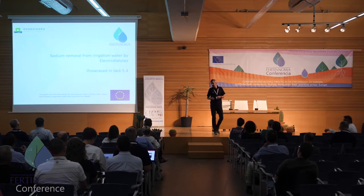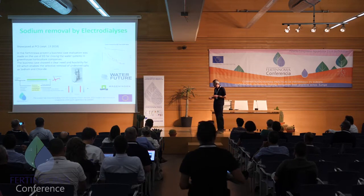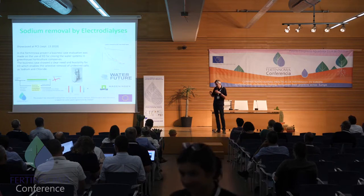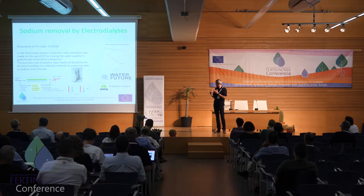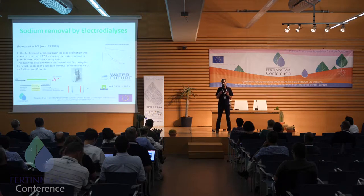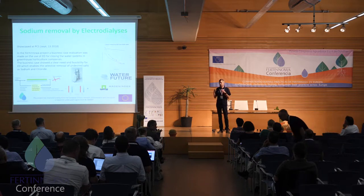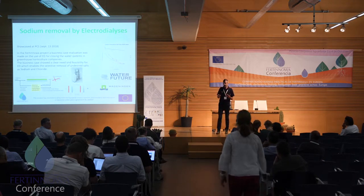The first technique is the removal of sodium using electrodialysis, showcased by project partners TNO and Wageningen. In electrodialysis, they use an electric current to separate monovalent ions from a drain water solution. All monovalent ions can be taken out, and the most important one in closed water systems — as used frequently in the Netherlands and Belgium — is sodium. Once the sodium is taken out, the remaining large water volume can be reused, drastically limiting the amount of discharged water. There is some waste, and they are looking at how to optimally use that.